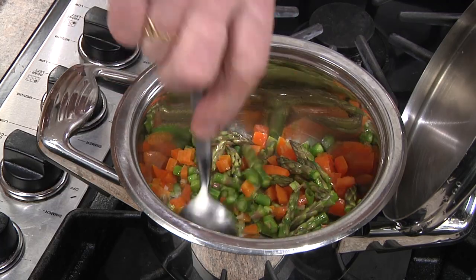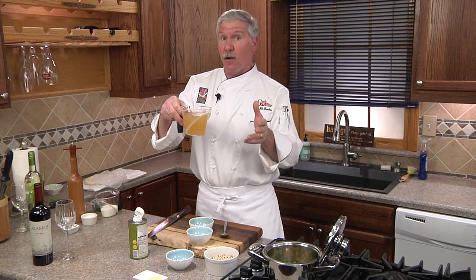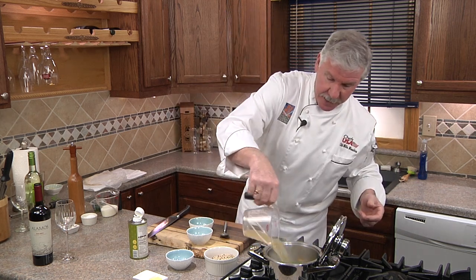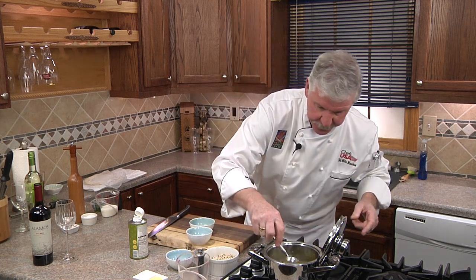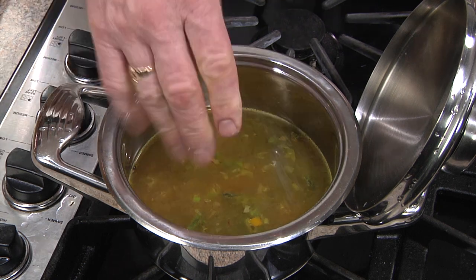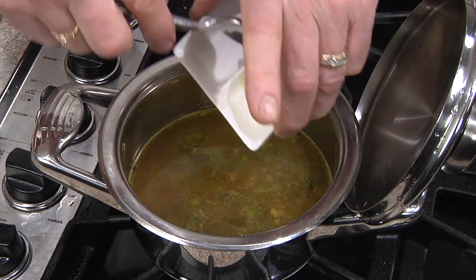It smells good already. Instead of just using regular water, I mix it 50-50 with chicken stock and we'll add it to the pot and wait for it to start simmering. As we wait for that simmer, we're going to add a pinch of salt, a little fresh cracked pepper, and a pat of butter.